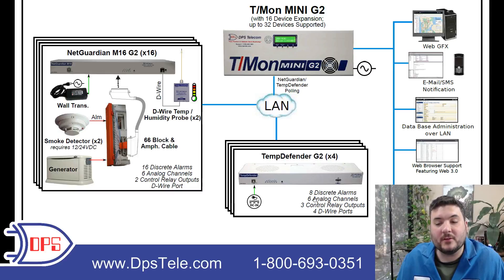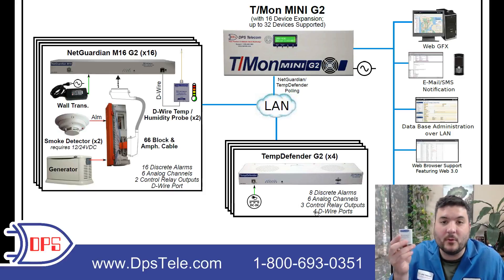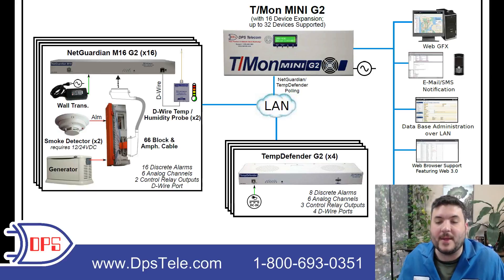The client wasn't incredibly specific about what needed to be monitored, but the capacity is eight discrete alarms, six analog inputs for things like battery voltage, temperature, humidity — all sorts of sensor inputs or voltages — and then three control relay outputs to be able to control things and make adjustments from your central office. This has four de-wire ports, so you can add even more sensors at that site. We specified DC in, and these sites had DC, so the transformer wasn't necessary.